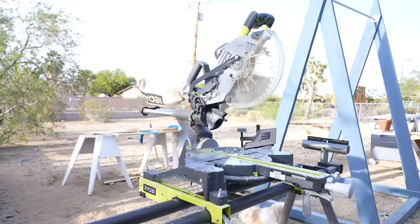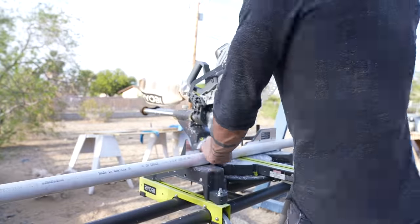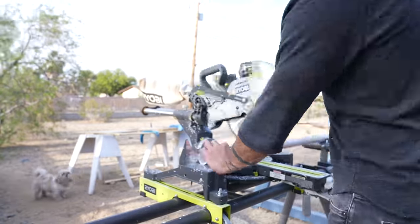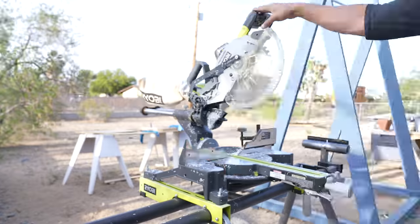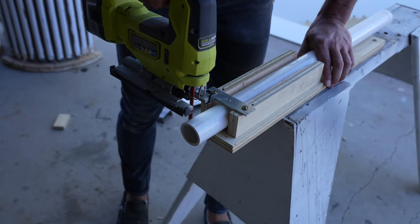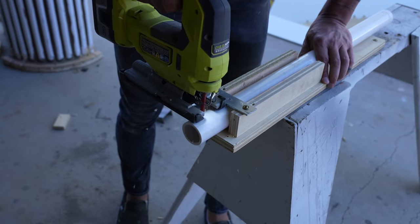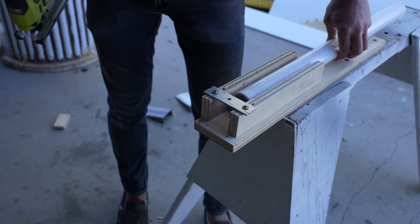I'm using one and a quarter inch PVC pipe — that's the nominal dimension. The exterior diameter is actually just under one and three-quarters of an inch. The easiest way to cut a lot of pieces to the same length is with a miter saw, but if you don't have one, I recommend setting up a jig and you can cut it just fine with a circular saw or even a jigsaw.